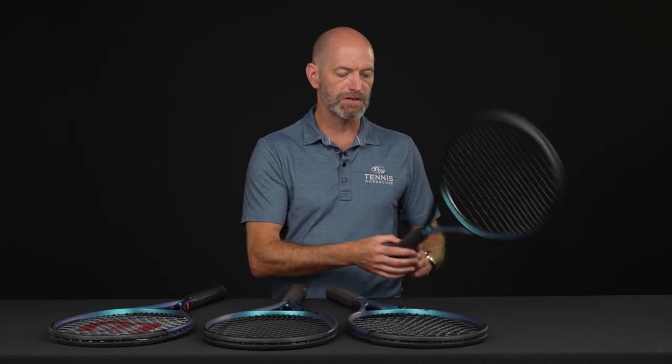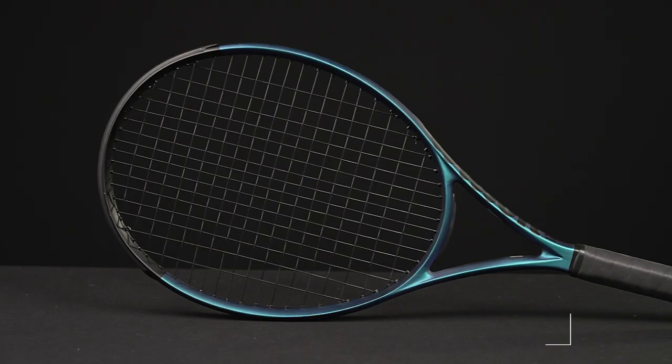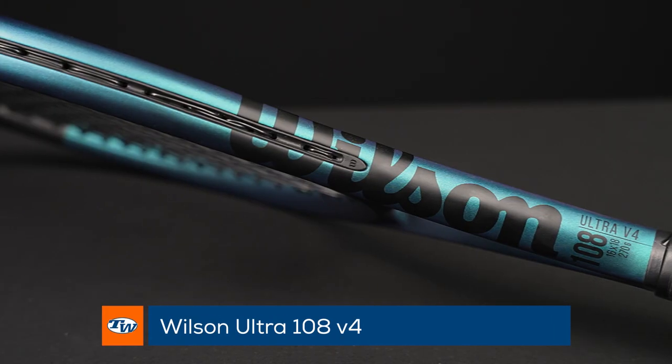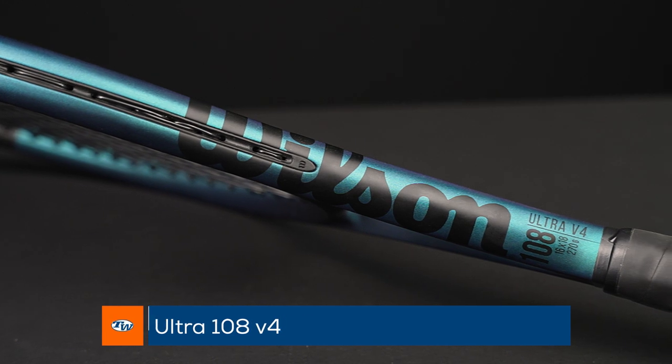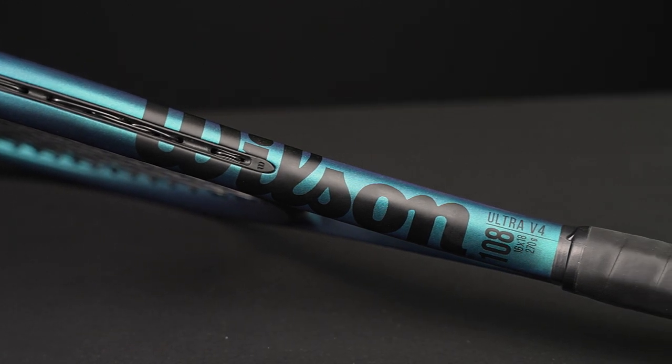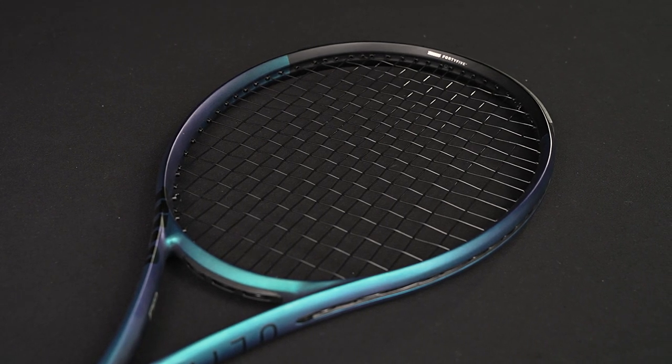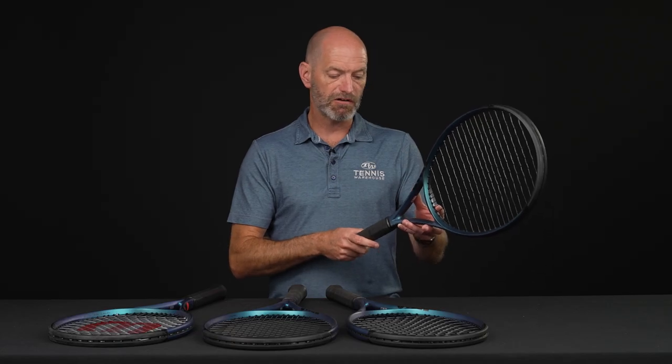The most forgiving version of the Ultras is this 108. We're jumping up to 108 square inches. This one is also a quarter inch longer — 27 and a quarter inches. It's 10 ounces even strung up and ready to go. One point headlight, again very close to even balance, 70 RA, and a 311 swing weight. And that's the Ultras from Wilson.